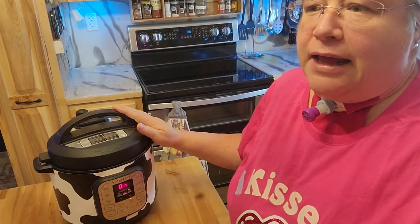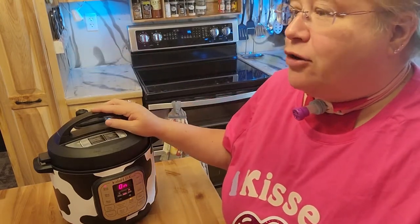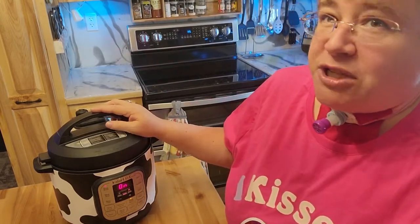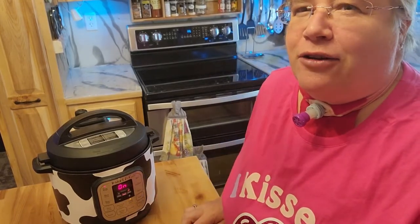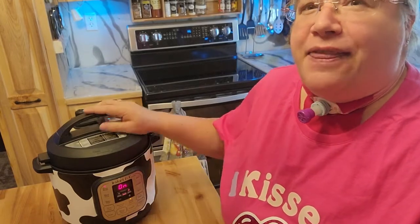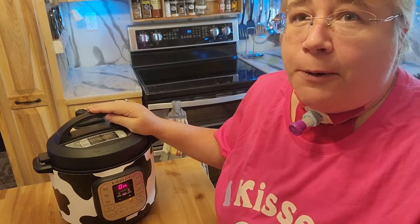My sister made it the other day, and I asked my husband, I said, well, I have that homemade cream of mushroom soup — did you want me to make what she made or what I was going to make? And he said, well, make what your sister made, that looks and sounds really good. So thanks, Chris, over at City Girl Homestead. I am going to make that, and you guys will see a video of that later. Hopefully it turns out as wonderfully as it did for her.